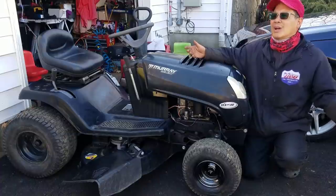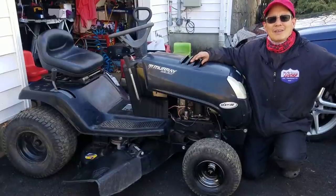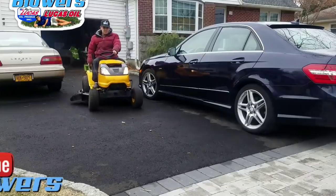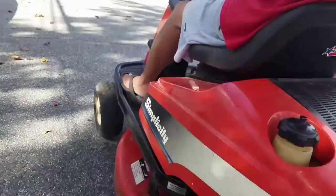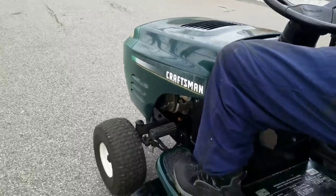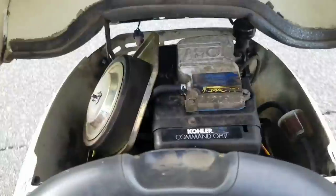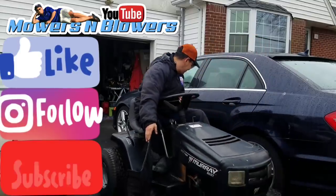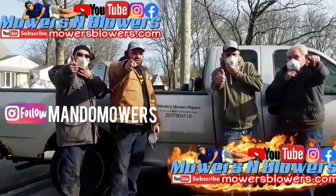Sorry it wasn't too productive in getting things going, but sometimes days like this are just days like this. I'll see you guys next time on Mowers and Blowers.